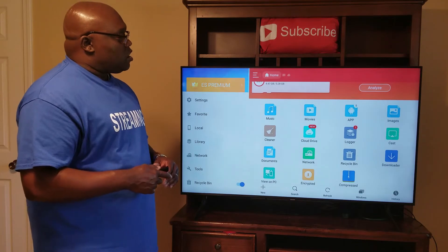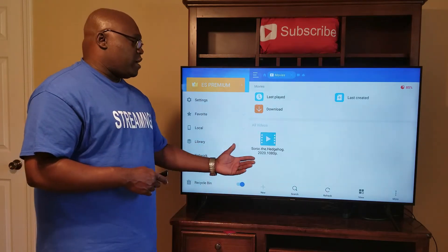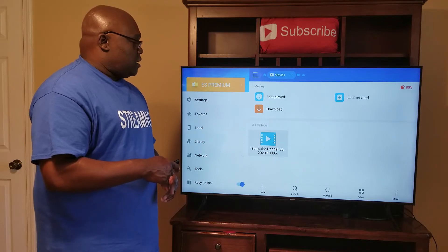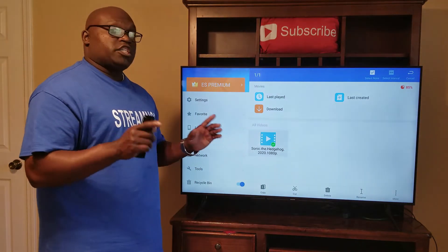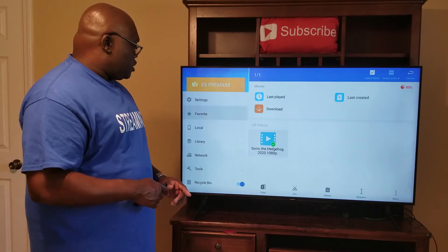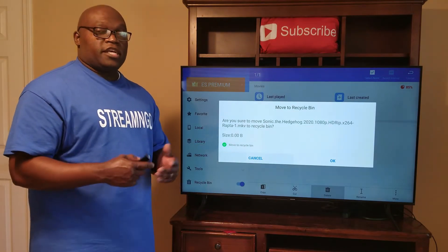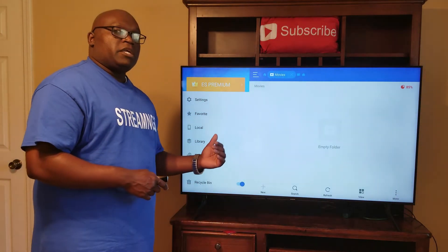We'll go over to Movies. As you can see, I do have one movie in there — Sonic the Hedgehog. I do not want that, so I just hold it down — don't just click it, hold it down. Once you hold the button down, you'll get a little green check mark. We'll go over and down to Delete. Once we highlight Delete, we'll delete it. We're going to move it to the Recycle Bin, and I'll show you how to clean out your Recycle Bin. We click OK, and the movie has been moved to my Recycle Bin. We hit the back button.